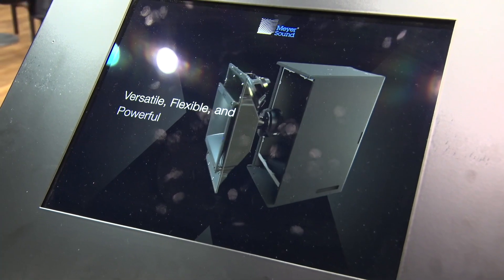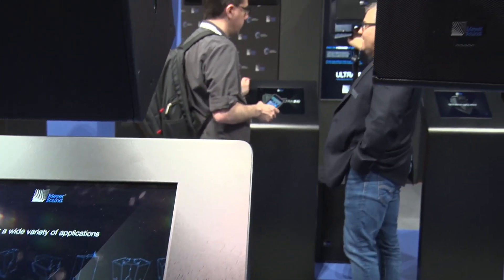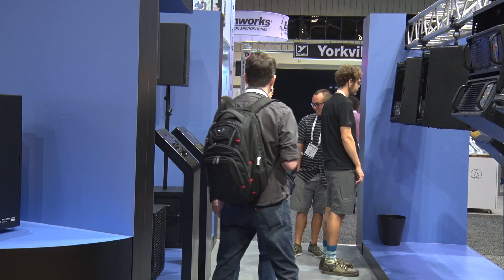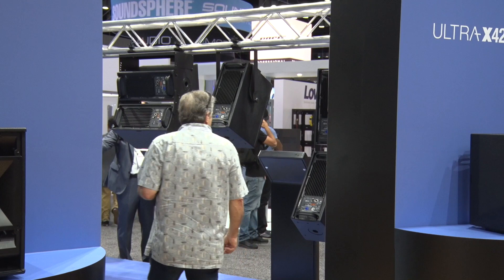The UPA had a horn set in a certain orientation. With the Ultra X40, you can actually rotate the horn, utilizing either the 100x50, 110x50, or 70x50 horn. You can rotate it and orient the cabinet a different way and still take advantage of that pattern. It was really careful engineering to ensure that horn coverage stays consistent depending on which way it's oriented, and a lot of that has to do with how the drivers are oriented in the cabinet.